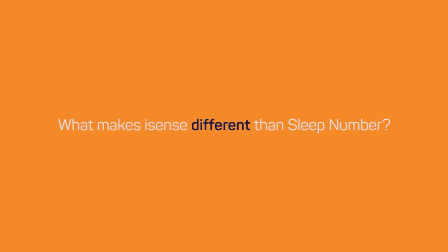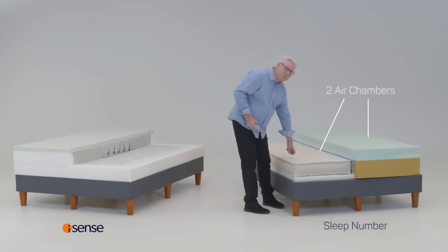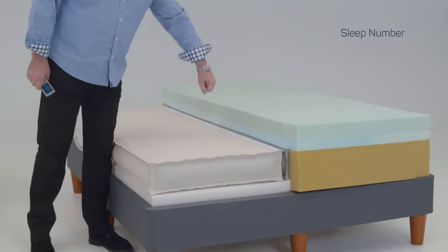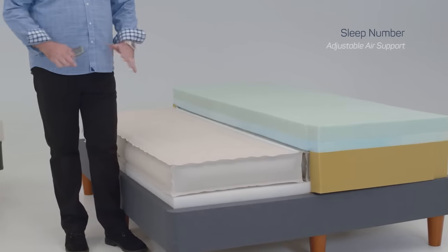So how is your iSense mattress different than Sleep Number? First of all, let's take a peek inside the beds. At the heart of all Sleep Number beds are two air chambers that provide the support system for the mattress, with varying foam layers for comfort. Add air to the chambers for increased support and remove the air for less support. Air is supportive when using enough pressure to overcome our body weight. However, it's not as supportive when we reduce the volume of air in the chambers. This is the challenge iSense set out to resolve.